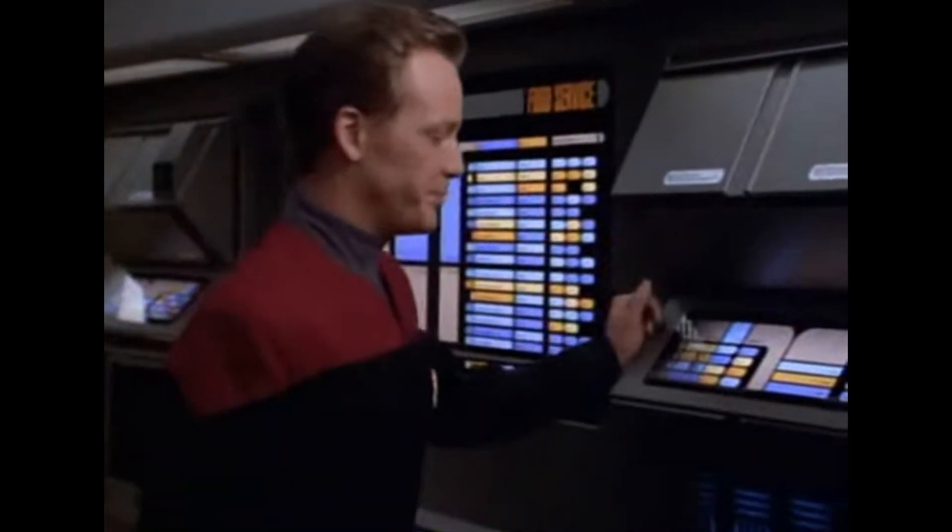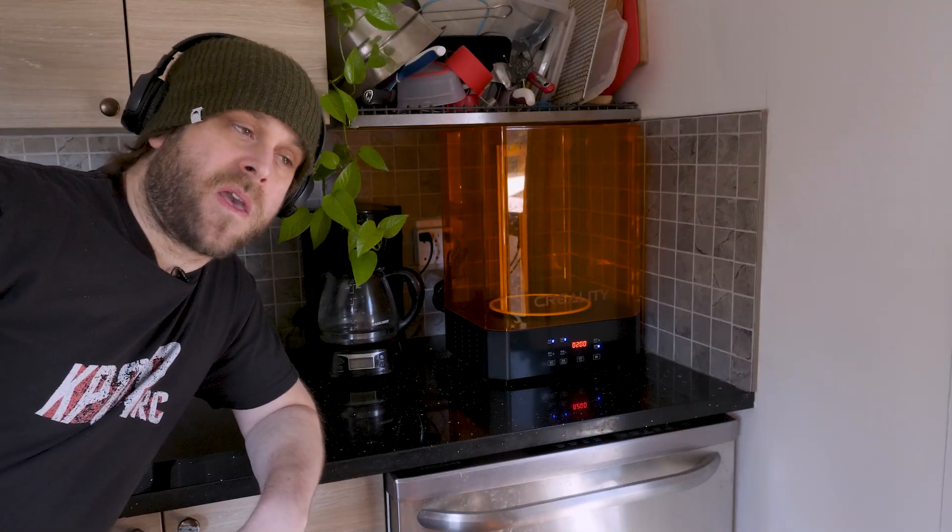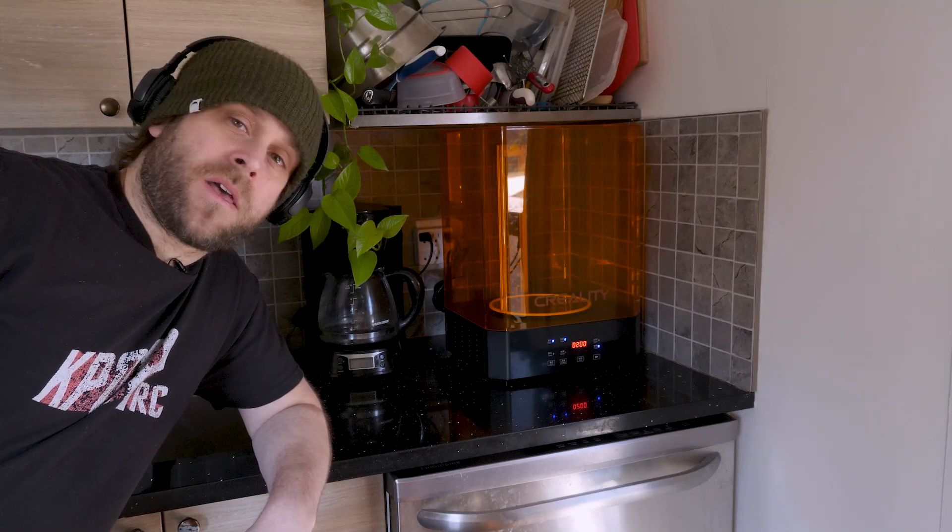Tomato soup. We've all dreamed about being able to Star Trek replicate ourselves whatever the hell we wanted. There are 14 varieties of tomato soup available — limited only by the bounds of our imagination.